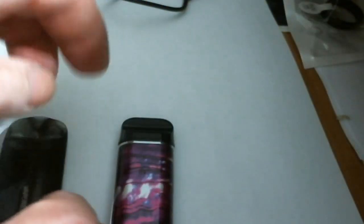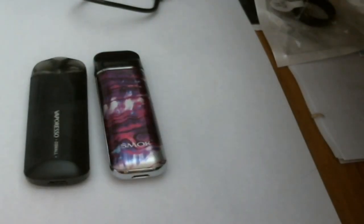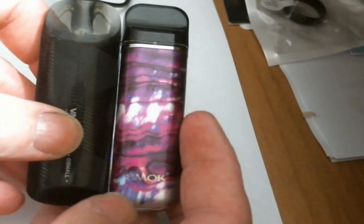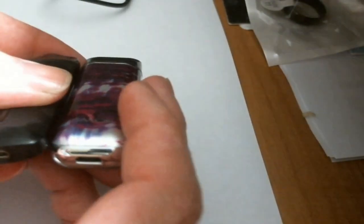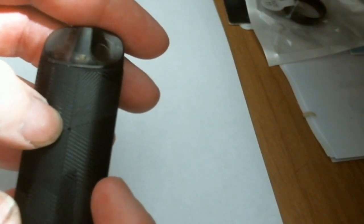For a size comparison, here it is against the Smok Novo 2 — you can see they're real close in size. The Novo 2 is just a little bit taller and a little bit fatter. Here you can see you've got your standard USB port — I think it's half an amp charging, but it's not going to take much because it's a very obviously small device. There's your LED and that's it.